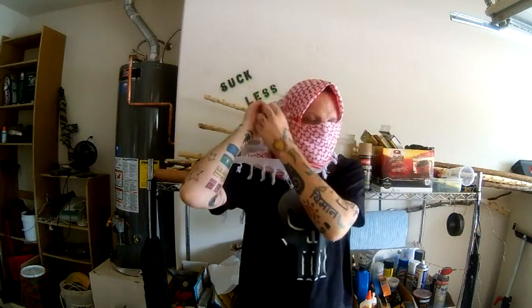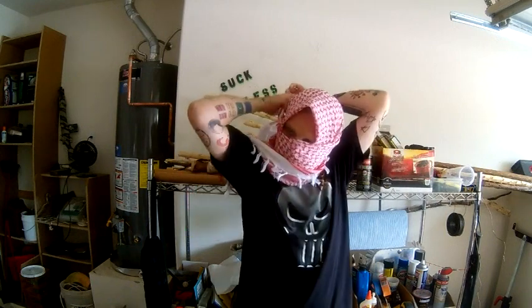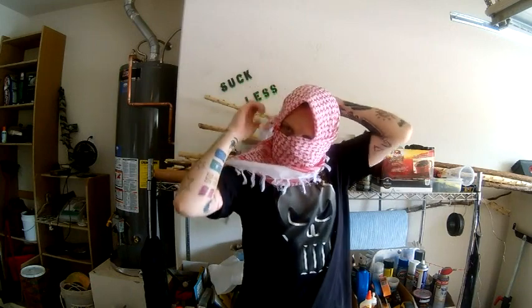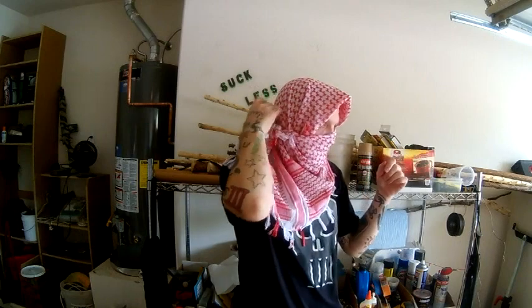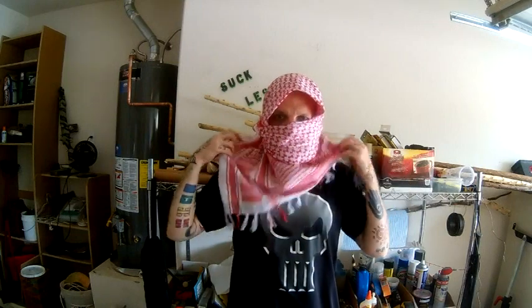And you're going to tie the two ends together. Once you get them tied together, you can tuck it if you want to hide where it's tied. You can sort of make this into a hood if you like, to keep the sun out of your eyes. And that's basically the Hezbollah.